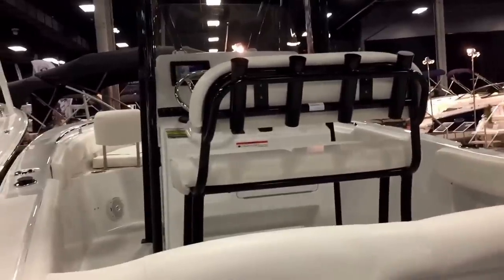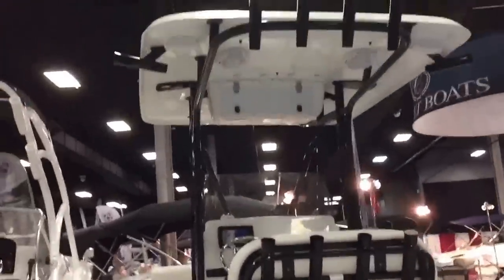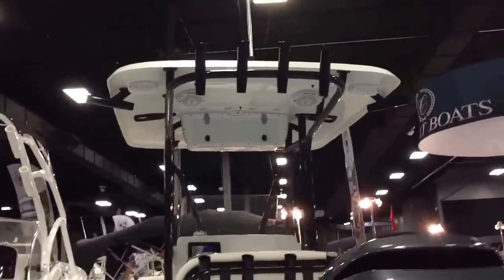Leaning post with rocket launchers. The hard top is a vapor mister hard top with LED lights and stereo speakers. Rocket launchers all the way around.